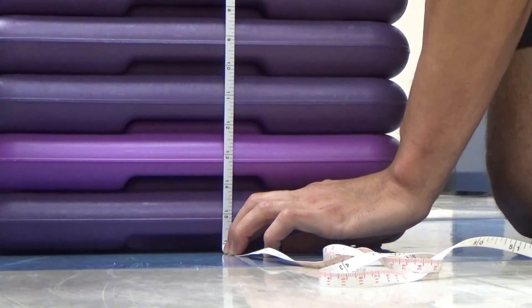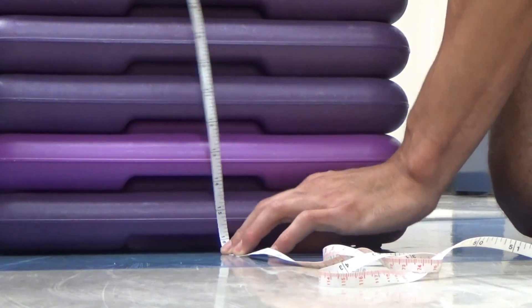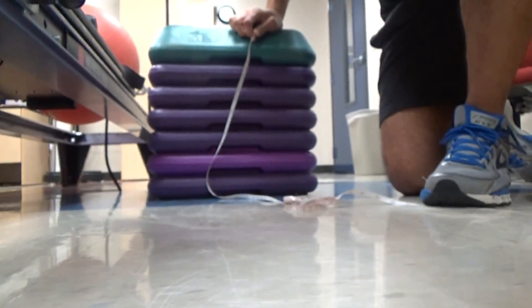If I stretch the tape out taut, it's about 16 inches. You can see it right here — this is the 15-16. So that's the first thing: the setup.